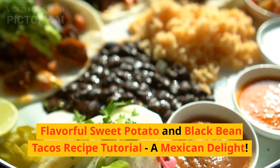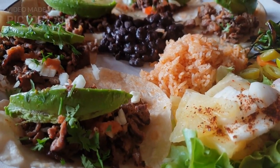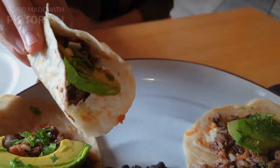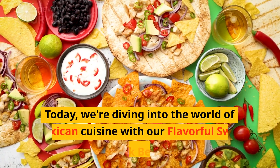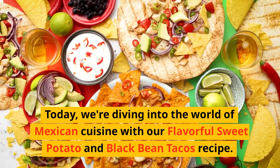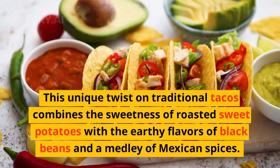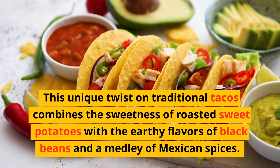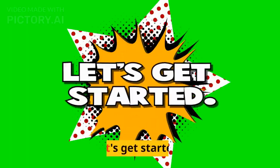Hey there, food enthusiasts! Welcome back to my channel. Today we're diving into the world of Mexican cuisine with our flavorful sweet potato and black bean tacos recipe. This unique twist on traditional tacos combines the sweetness of roasted sweet potatoes with the earthy flavors of black beans and a medley of Mexican spices. Get ready to tantalize your taste buds and add a burst of vibrant colors to your plate. Let's get started!